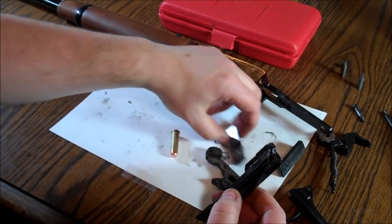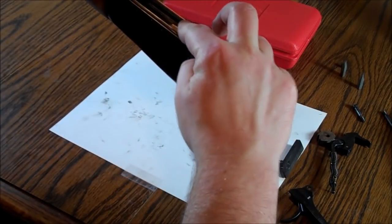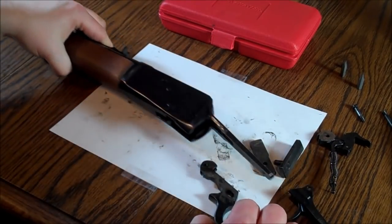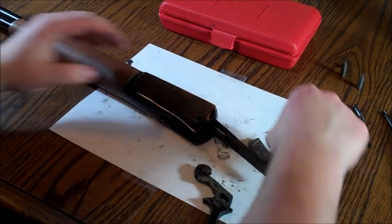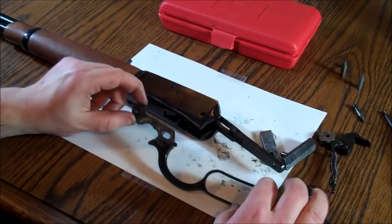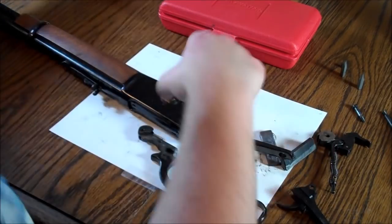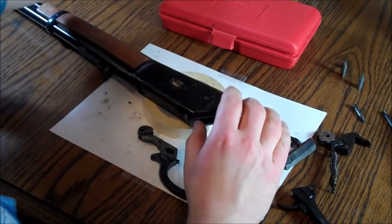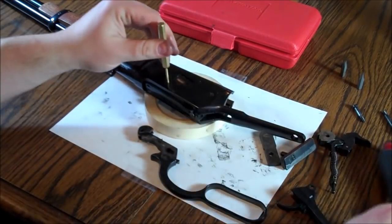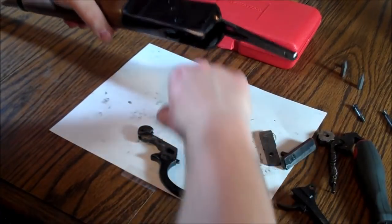Now grease everything because we're going to start putting stuff back together. You're going to need a round in here just to kind of hold this all together while we're putting it together. Be very careful — if you have a bolt safety, use it. If you have a dummy round, that's advisable as well. Now we have the parts in there, the pin is in there, but the pin needs to be out to put this lever back. So you've got to hold the bolt closed and tap that pin back out, same as when we installed it. Now your bolt's all set, your pin's out, and everything is assembled correctly.